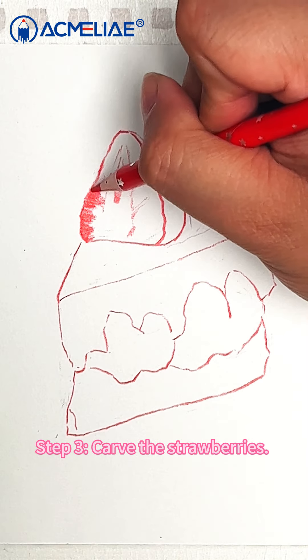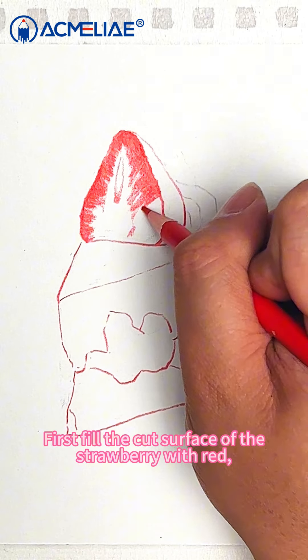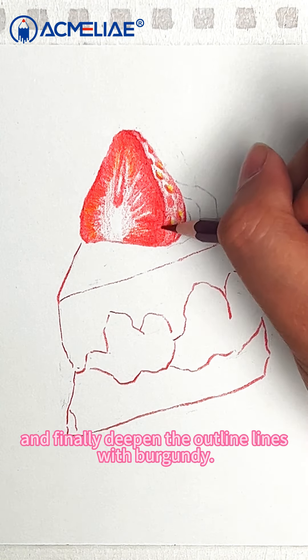Step 3: Carve the strawberries. First fill the cut surface of the strawberry with red. Then draw the seeds with red and yellow. And finally deepen the outline lines with burgundy.